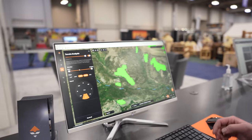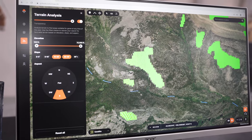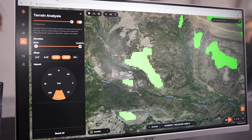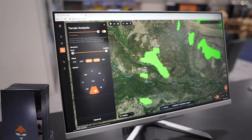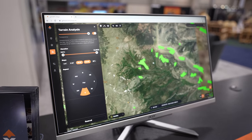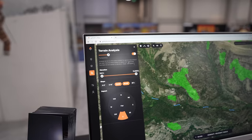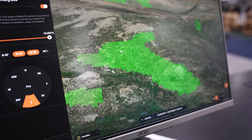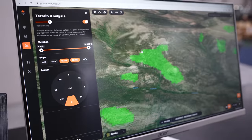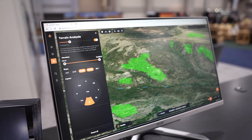Hey guys, this is Lane from GoHunt. I wanted to show you a cool new feature we just came out with on our desktop maps — it's called Terrain Analysis. What it does is it allows you to put in criteria of the terrain you're looking for, and then we'll bring that forward and expose it on the map. For example, anything between 15 and 35 degrees, south-facing — it'll bring those to life and show you exactly all the land that meets that criteria. You can look at those in 3D, add different layers for water, timber cuts, public/private land, and it really enhances the e-scouting experience.